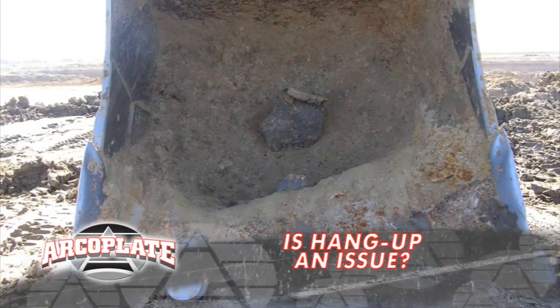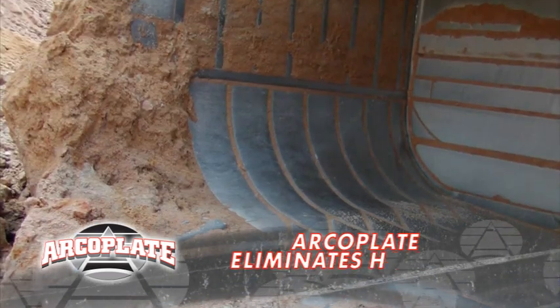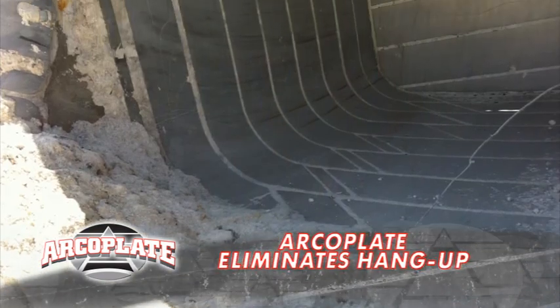I also had hang-up forming on some other buckets. ArcoPlate came to help. See how the hang-up has been eliminated on the ArcoPlate? And here are some other examples — no hang-ups on the ArcoPlate strips. Very impressive.